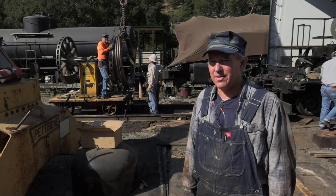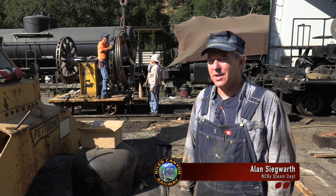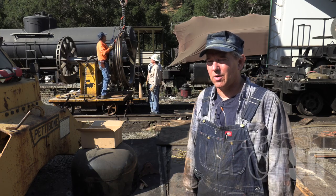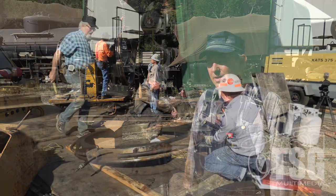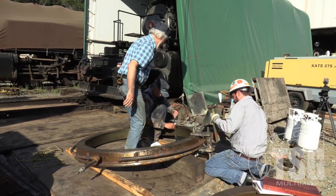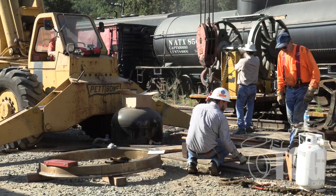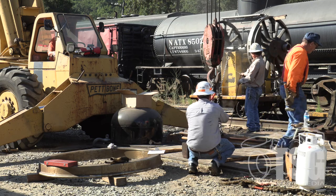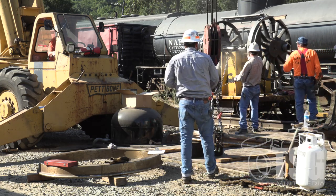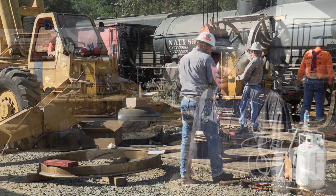Good morning. This is another update on the Southern Pacific 1744 here in Niles Canyon. Today we're putting some tires back on the wheel centers that we had machined up in Sacramento. We've got a whole bunch of guys out here working, and you can kind of see behind me, we've been setting up.